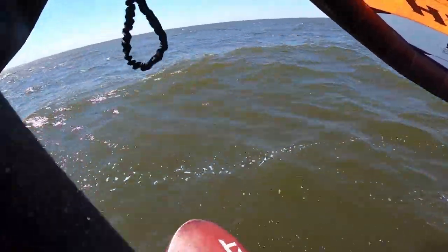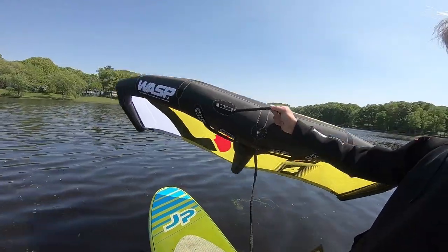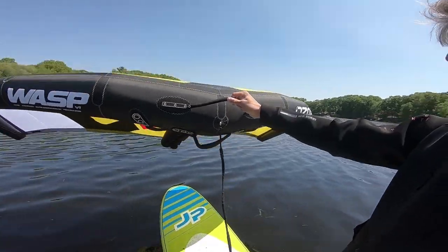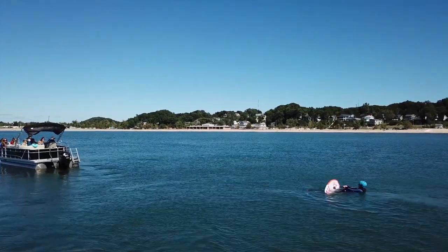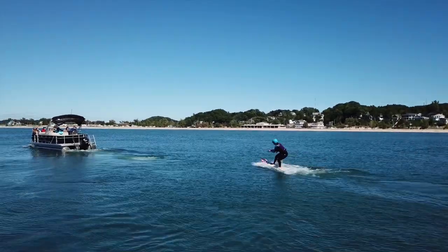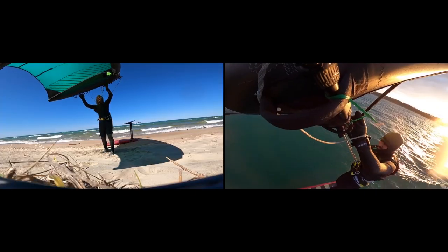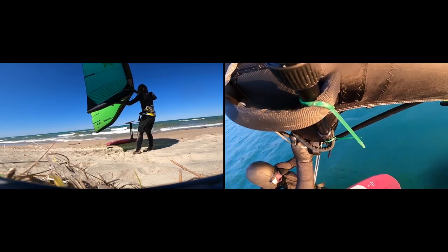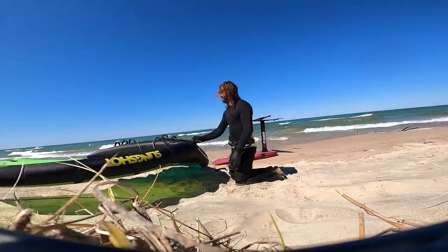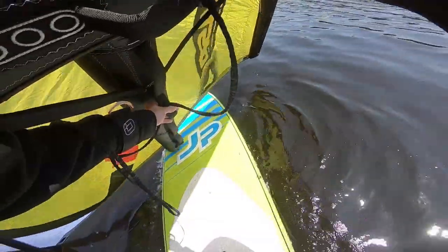For those of you who have not foiled before, I would recommend using a SUP for your first water session. It's crucial that before you go out on your wing foiling board with a foil, you get behind a boat and learn how to foil. If you don't know how to foil when you go out for your first wing foiling session it's very challenging, because you're already dealing with the wing which is pretty new, and it's almost impossible to learn wing foiling if you don't already know how to foil. If you checked out our last video on land-based drills, go watch that before continuing, because all the principles from that video apply here.